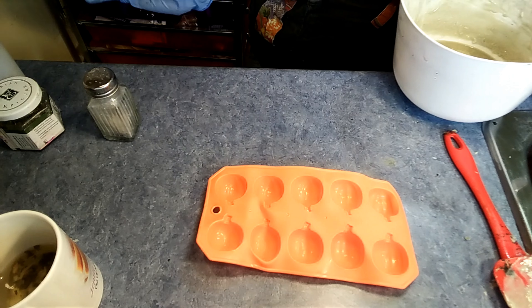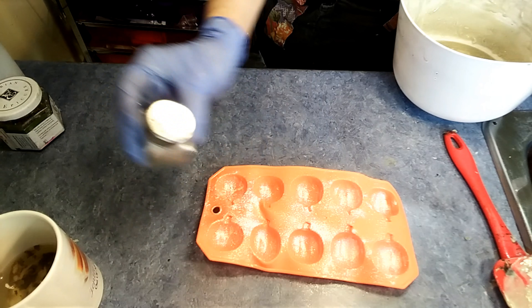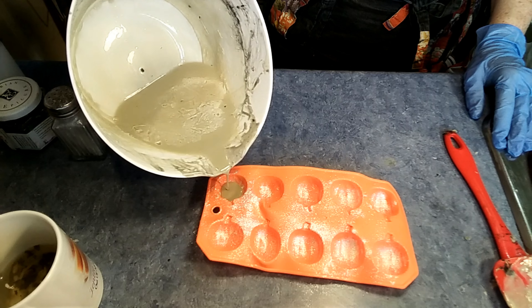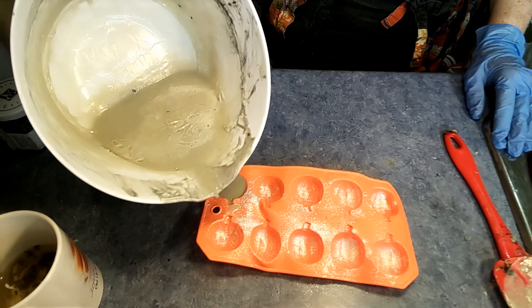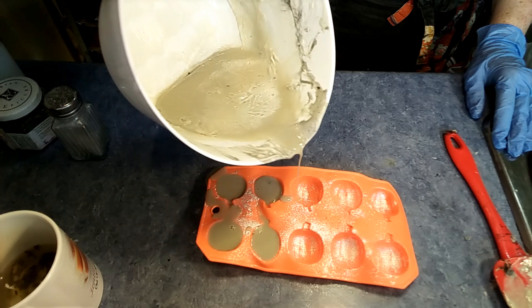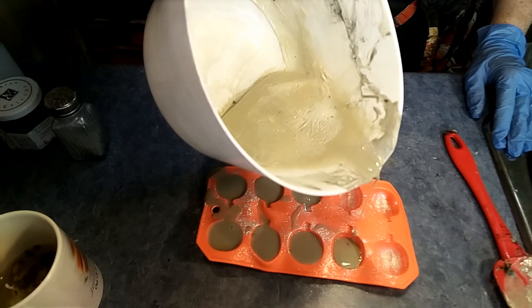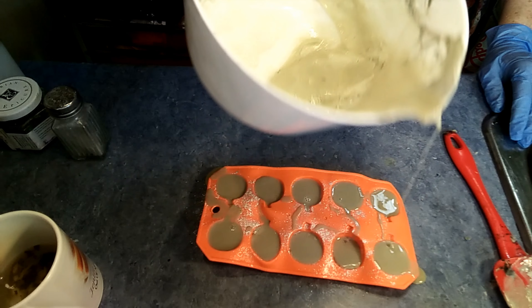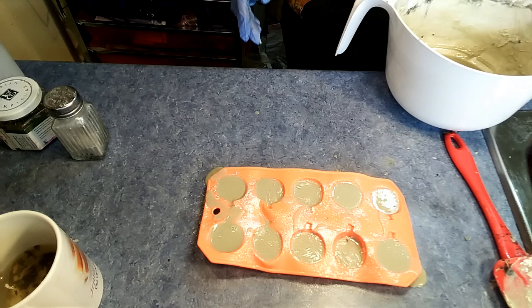I'm trying to make a ghost pumpkin in soap and I've got these warped molds. I was really upset about it until I realized, well, all of these are going to be different now, so I'm kind of happy about it. We're peeling quite a few off — a little bit of stuff. These pumpkins are all going to be a slightly different shape. My holiday stuff kind of got squished, maybe from the heat or something, so we'll see how these pumpkins turn out.